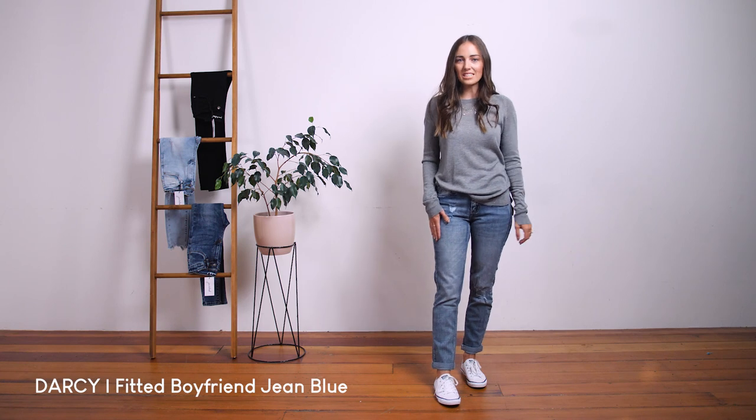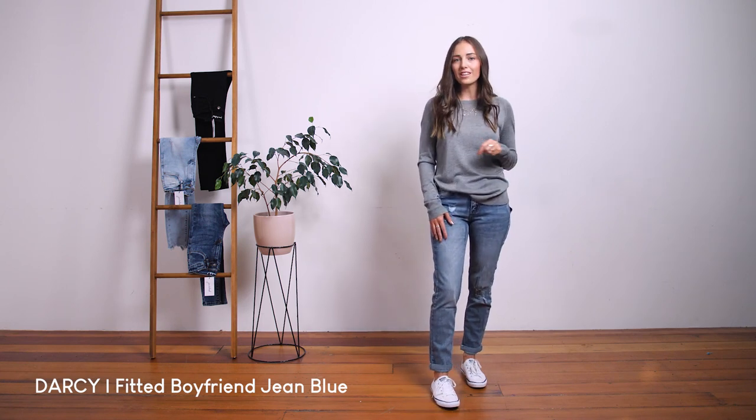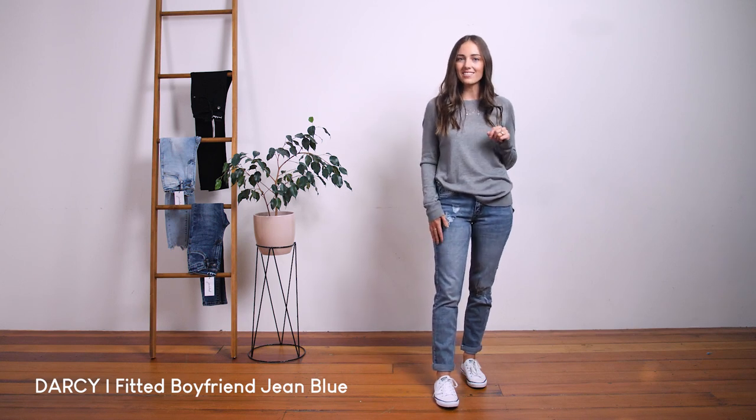I'm 164cm, and this is what they look like on me rolled up. Unrolled, the inner leg measurement crotch seam to hem is approximately 76cm.